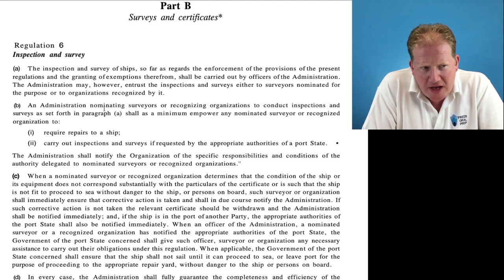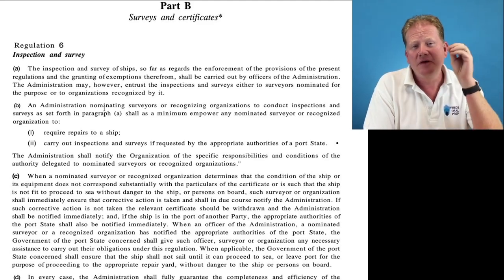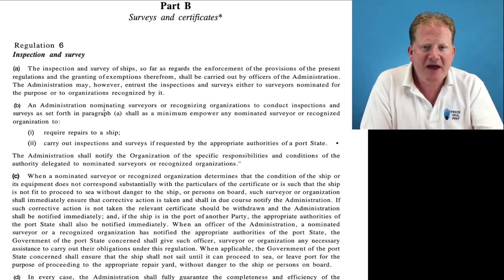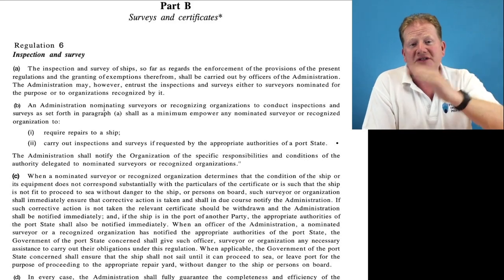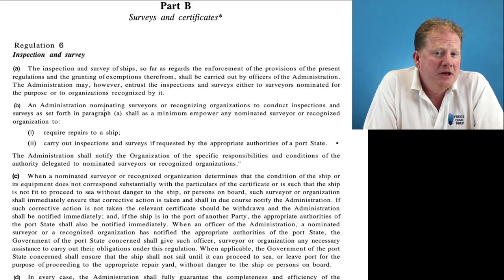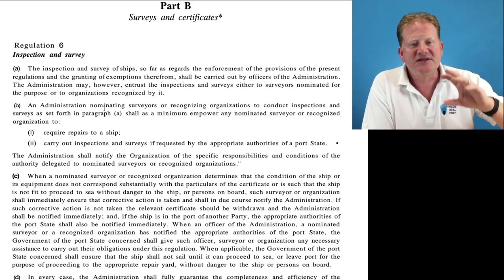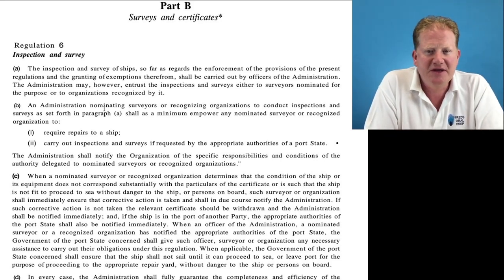Why do we have these surveys? We have certificates that prove that the ship has complied with the requirements of a convention or a legislative law. By having the survey, it allows them to issue a certificate, renew a certificate, or endorse a certificate, either annually or at intermediate. So how do we know our vessel is safe to go to sea? Because it has the appropriate certification. It doesn't say it's unconditionally safe — it would have to be maintained safely — but it means that it's within the law.